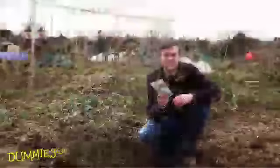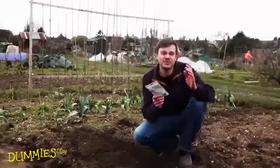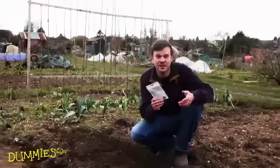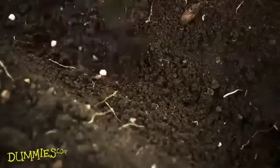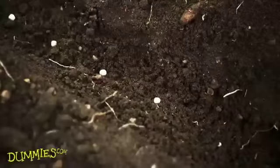In this drill I'm going to be sowing some peas. Now these need to be between two and a half and five centimetres apart and roughly five centimetres deep. The most important thing is to read the packet instructions carefully depending on what you're planting.